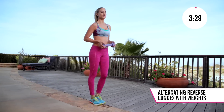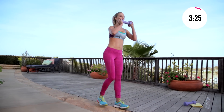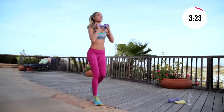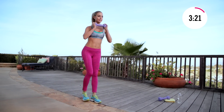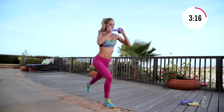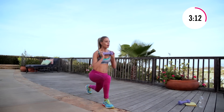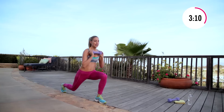Now let's go into reverse lunges. You can take that weight right underneath your chin. Take big steps behind you, alternating right and left. The bigger step you take, the better your butt's gonna look — so I'm gonna jump way back there. Push off those heels, abs in tight.